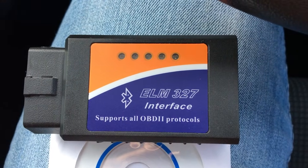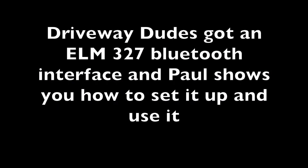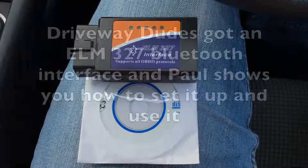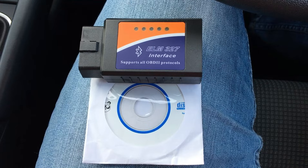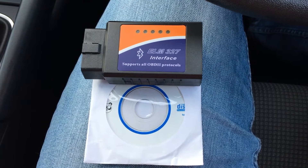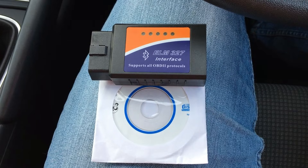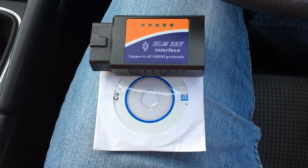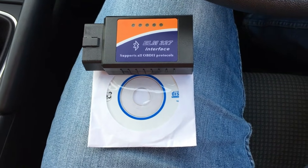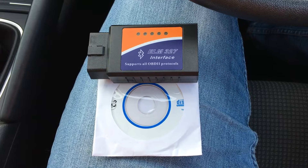Do they really work? Welcome to another episode of Driveway Dudes. Today we're going to show you the ELM327 Bluetooth interface, which supports all OBD2 and EOBD protocols. It comes with a disc, and on the disc it says you can set it up on your PC, laptop, including portable devices such as tablets and smartphones. So what we're going to do is set it up using a smartphone.